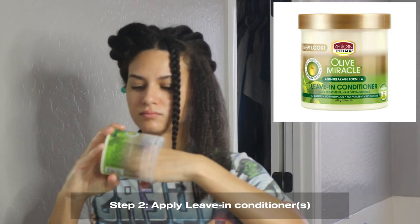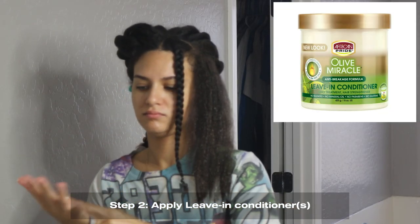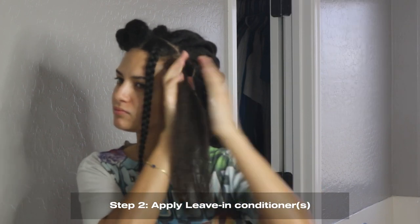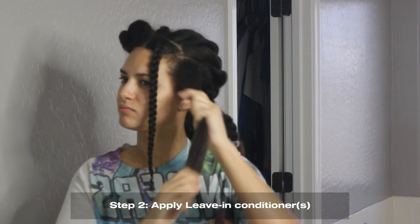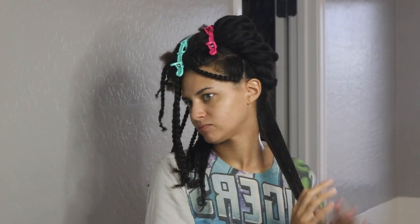Next, you'll want to go ahead and apply your leave-in conditioners. I used a couple of different ones. I had a little bit of my African Pride olive oil leave-in conditioner — about a nickel-sized amount. I don't do dime-sized because my hair is too thick. I use about a nickel to almost a quarter-sized amount, really making sure to focus on my ends. That is where your focus should always be when using your moisturizers.